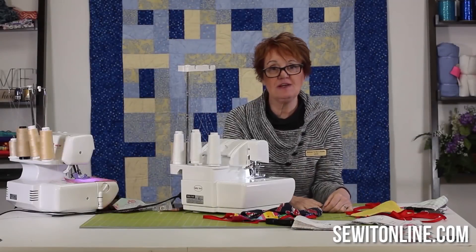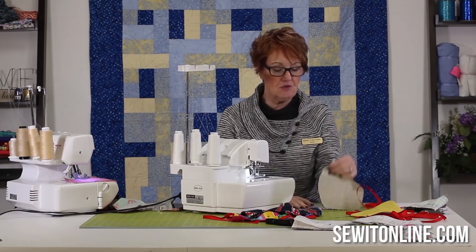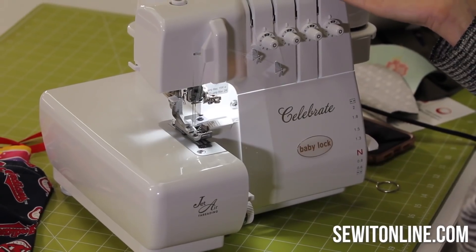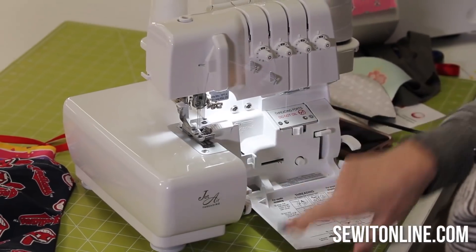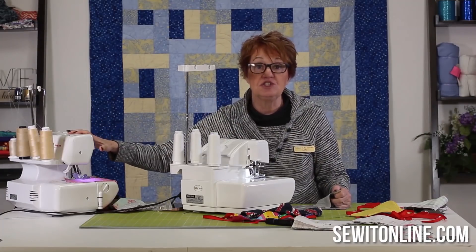Hi everyone, I'm Jan from Sew It Online and we're going to talk today about making surgical masks on a serger. They're a lot faster and more efficient because you're using a serger. Today I'm going to use the Baby Lock Celebrate — it's one of my favorites because it's the lowest price you can get with jet air threading, but any serger will do the job.